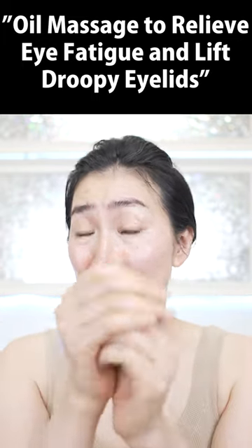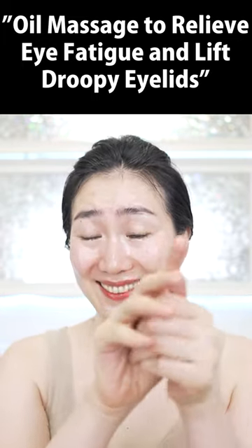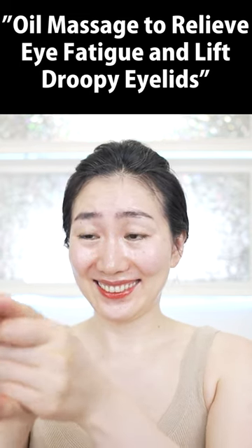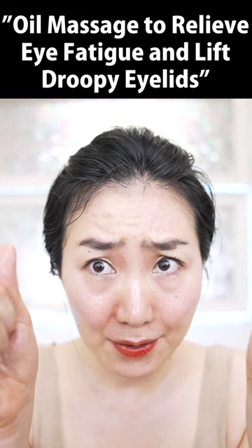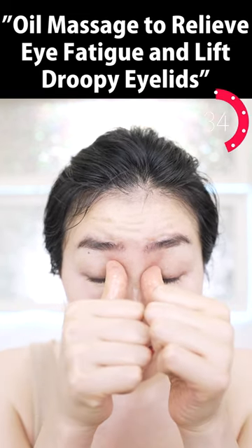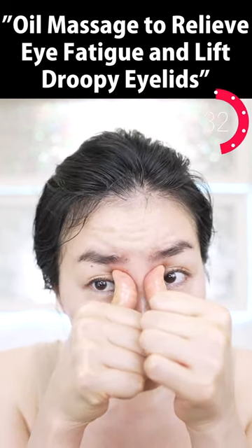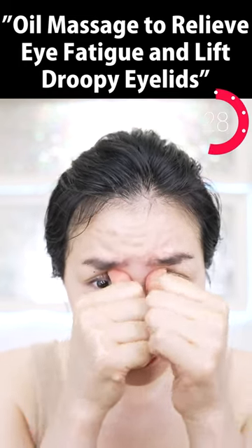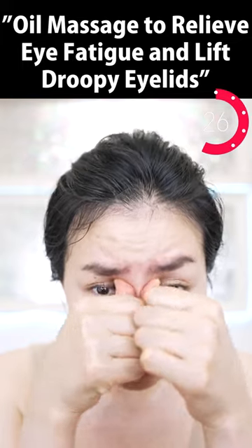Put enough oil on your hands, make sure to put it in between your wrinkles, around your joints of your fingers. Now put your thumbs inside here like this and massage — twist, twist.